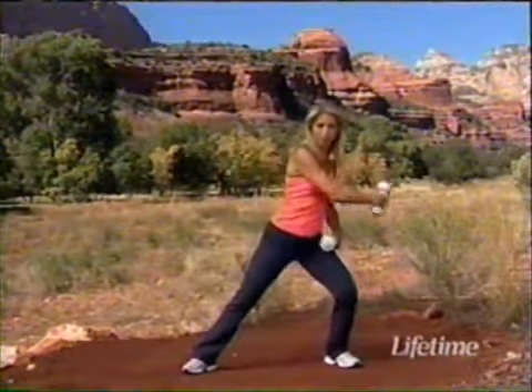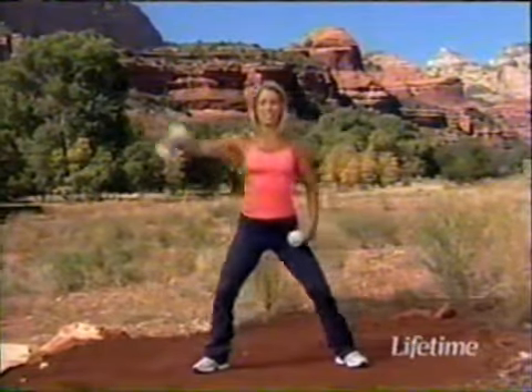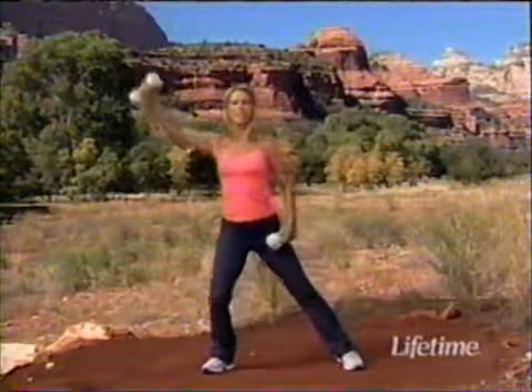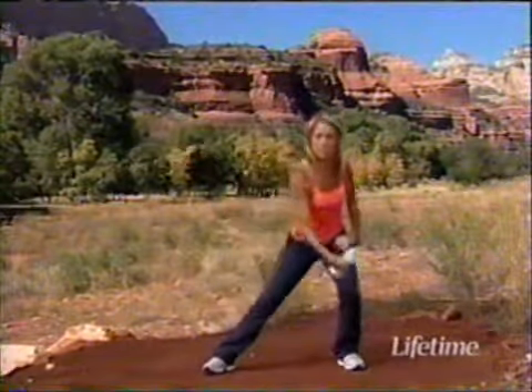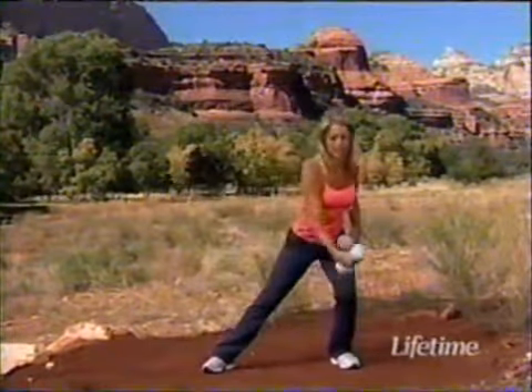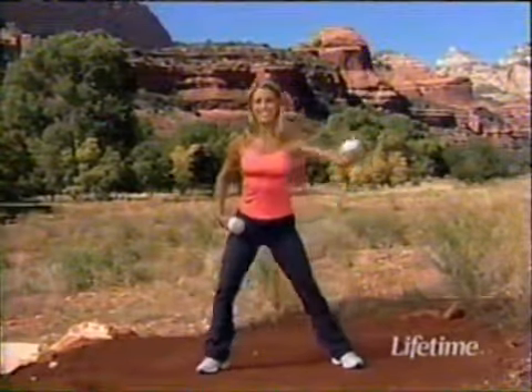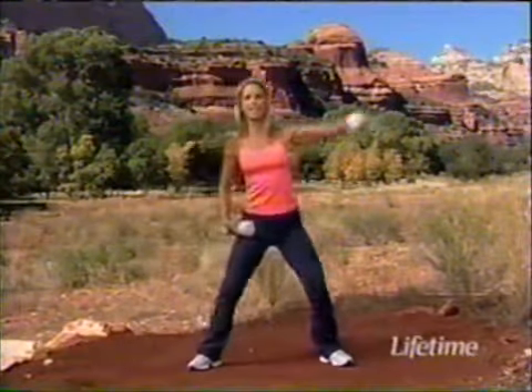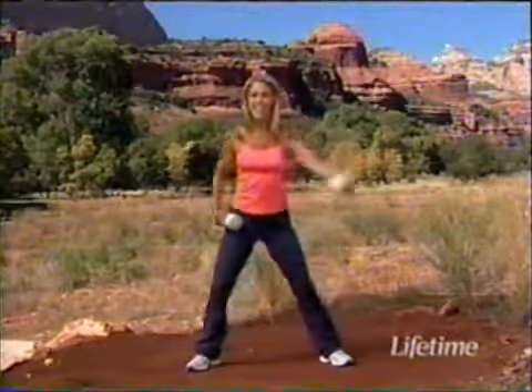Now we're going to work on the chest muscles — bring it across and forward, lift it up and cross it over. These chest exercises really help to uplift the breast area and improve our posture. Cross it over, lift it up — really get into it. Switch sides, pull up and lift — creating that beautiful natural cleavage. Press and release, lift up and over. Beautiful.